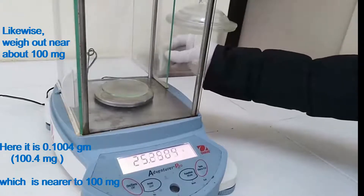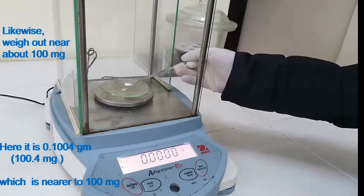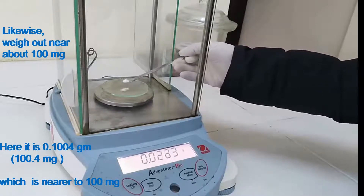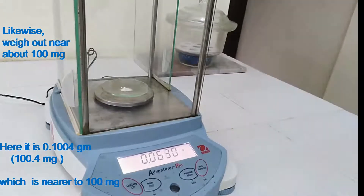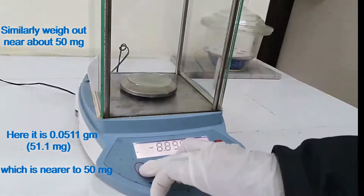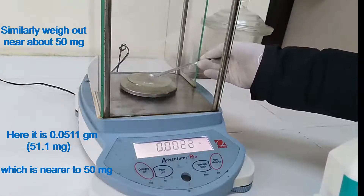Likewise, weigh out near about 100 mg — here it is 0.1004 g, i.e. 100.4 mg, which is nearer to 100 mg. Similarly, weigh out near about 50 mg — here it is 0.0511 g, that is 51.1 mg, which is nearer to 50 mg.